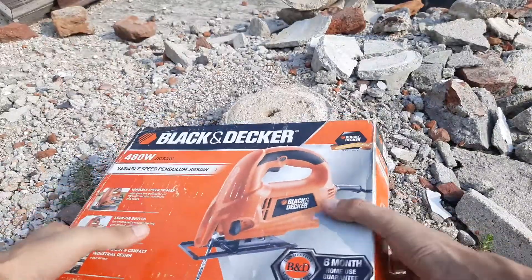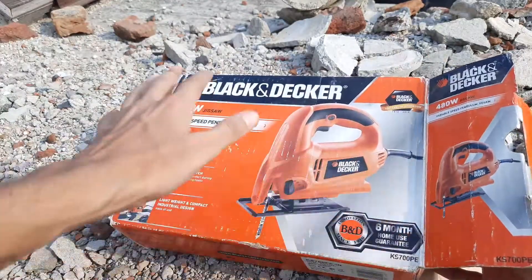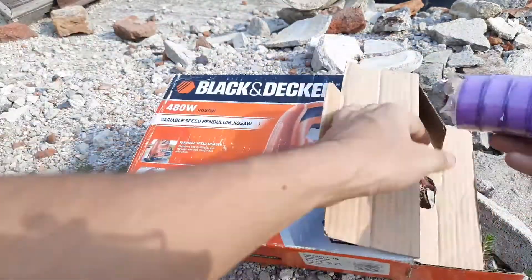Hey guys, welcome back to another video. I did a resupply haul for my workshop, so I bought some things. I usually keep my extra stuff in this little jigsaw box, so I thought why not share it with you guys.